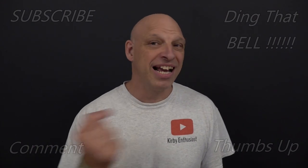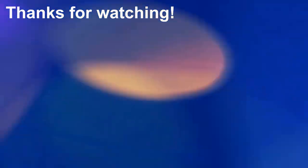For those new to the channel, if you find you're getting value out of this content, slap that subscribe button, ding that bell for notifications, give us a big thumbs up and comment down below. We'll cut to any bloopers and I'll catch you in the next one.